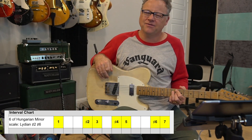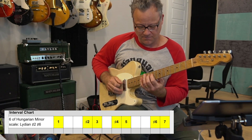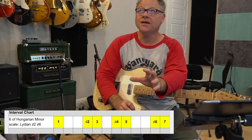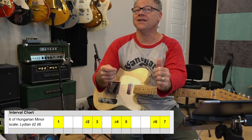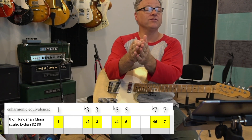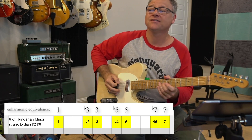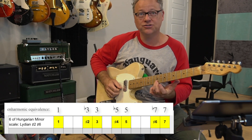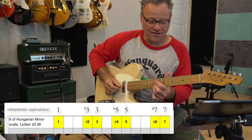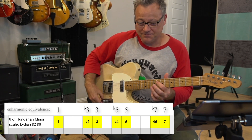And then it got me thinking — this scale has a lot of chords in it. In fact, it's probably gotten more easy to name chords in it than any other scale. You have to think of it as enharmonically equivalent: the sharp six is enharmonically equivalent to a flat seven — it sounds the same. And the sharp two is enharmonically equivalent to a minor third — it sounds the same, just not spelled the same, in the equal temperament world.